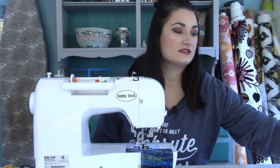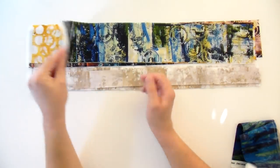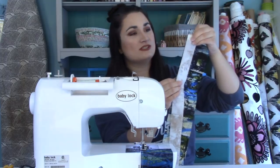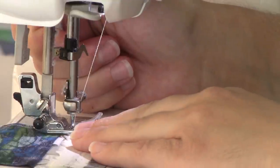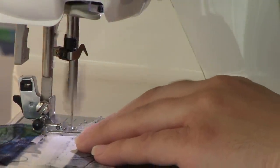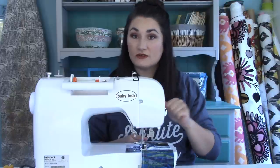Now to make this process even faster, I'm going to chain piece everything. I'll make sure that I've got my right side up and flip these guys right sides together, lining up those selvages at the top. Then I just lift my presser foot up, give it just a tiny little bit of space, and start sewing. I'm going to do this for all five that I need for this strip set unit.